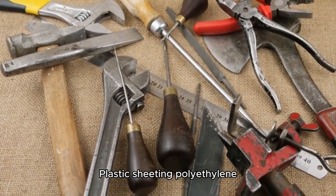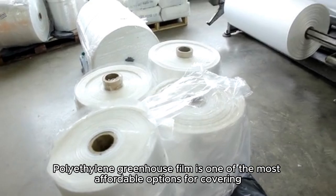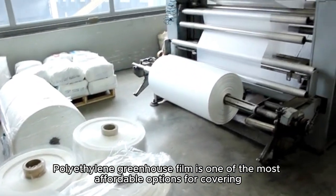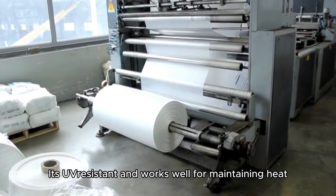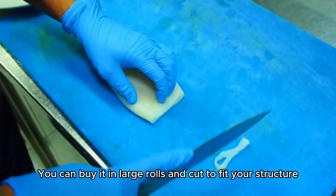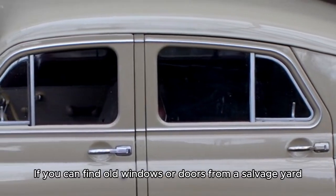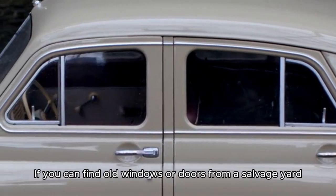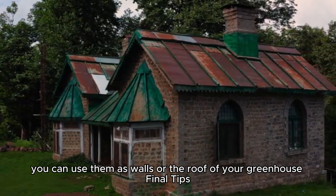Use low-cost or recycled covering materials. Polyethylene greenhouse film is one of the most affordable options — it's UV-resistant and works well for maintaining heat, and you can buy it in large rolls and cut to fit your structure. You can also find old windows or doors from a salvage yard and use them as walls or the roof of your greenhouse.